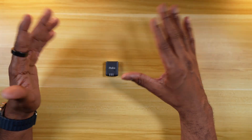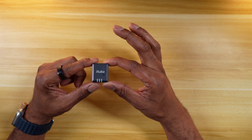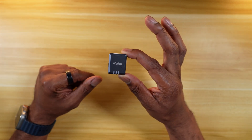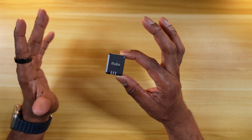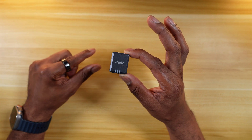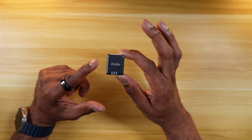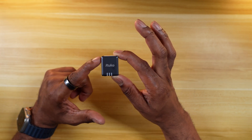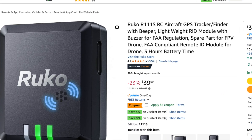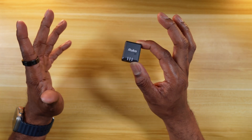Prices have dropped significantly, and these things are much more accessible now. This one is by a company called Ruko — they also produce drones, and I've reviewed a couple of them on the channel. This is the Ruko R111S, and it's selling on Amazon for $39.99. These things were going for over $300 a couple of years ago.